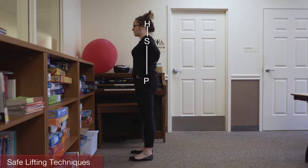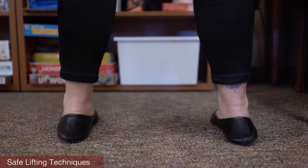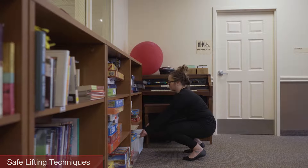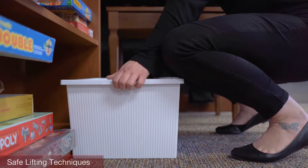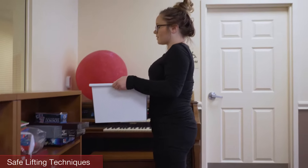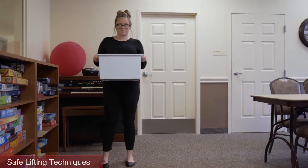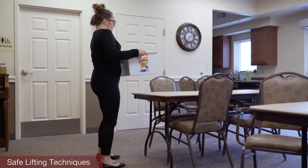Please stand and follow along to practice proper stance. Take a balanced stance with feet shoulder-width apart. Do not bend at the waist — bend your legs, keeping your back straight. Get as close to the object as you can by bringing it towards you or moving in front of it. Get a secure grip and lift gradually using your legs, keeping the object close to you. Change directions by pointing your feet and turning your whole body. Please use these tips when doing any lifting.